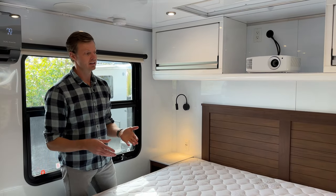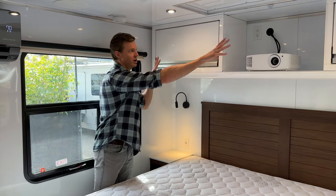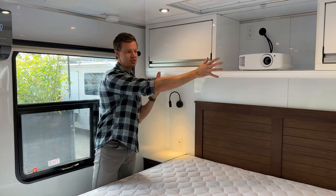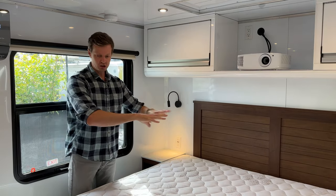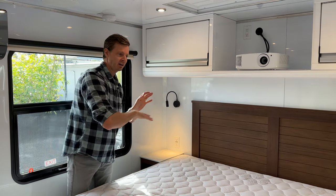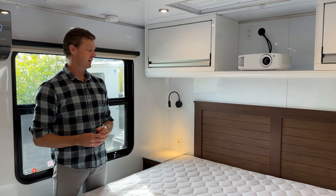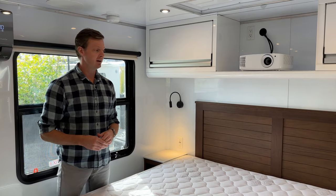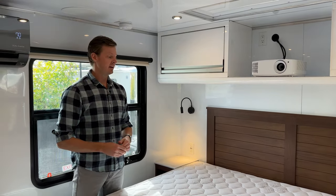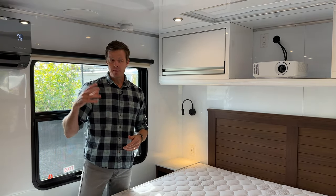There is one more option not shown here — the mobile office suite, covered in another video. In that configuration, the storage locker is removed and replaced with a murphy bed that folds up against the wall. When closed, it creates a really large space with an 80-inch wide two-person desk setup. You can also get the creative suite, which adds monitors or other technology to create a dedicated office space inside the bedroom.